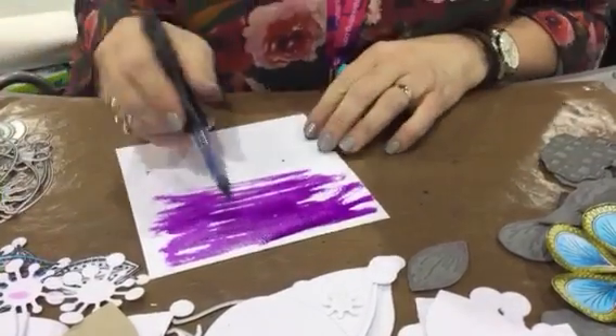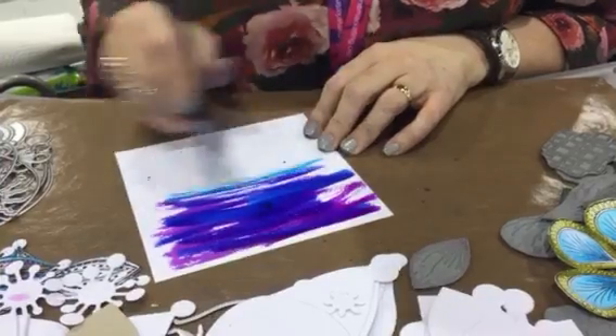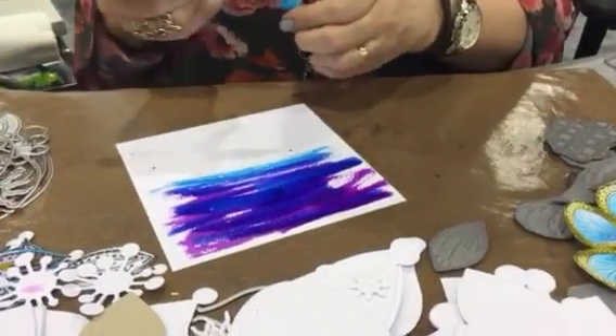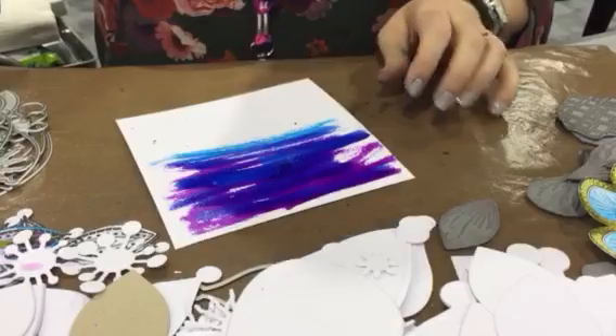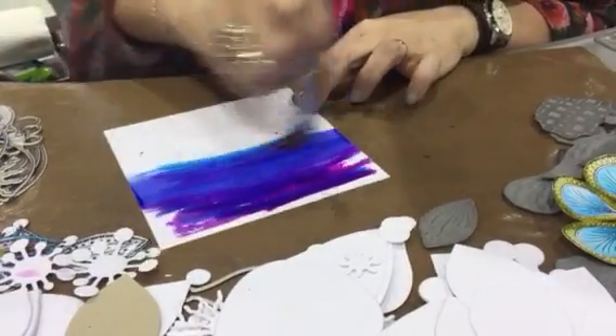What I'm doing is I'm using the watercolour card here and I'm just scribbling some of the paint from the pen onto the card. Then I'm going to take a large brush and just drag that across like this.